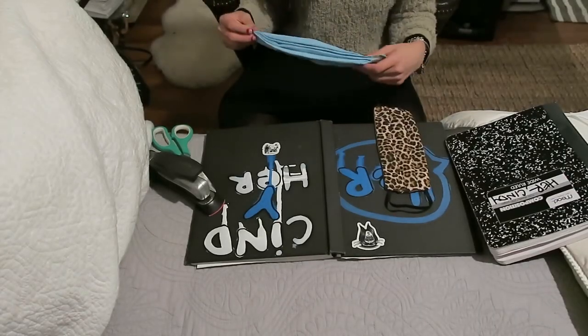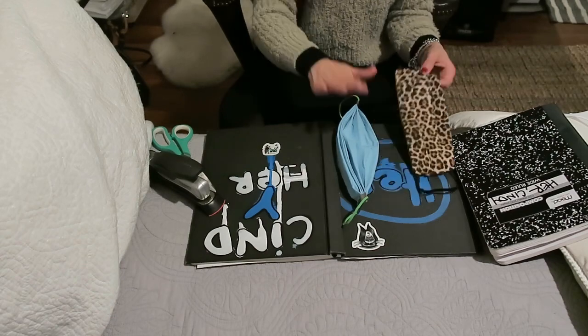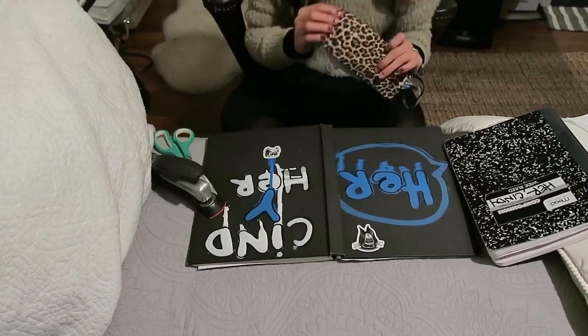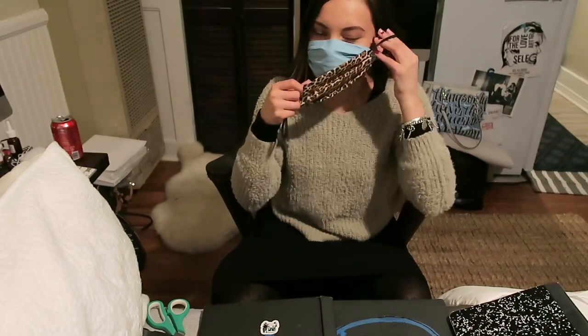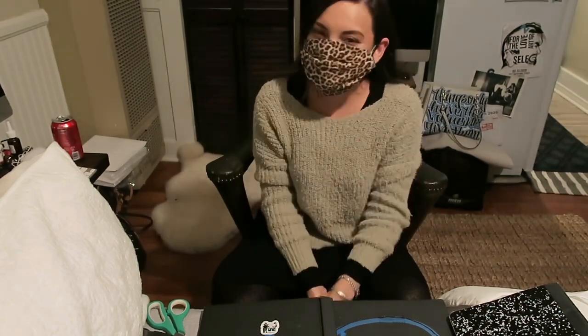So the second option is basically the same thing — you're just going to take this mask and put this other mask on top of it. The concept with the second option is to use the mask you've already made, without the loops, and use it as a filter. Once you've put that on, you just put your other mask on top and that acts as an added filter.